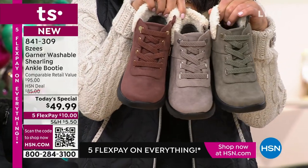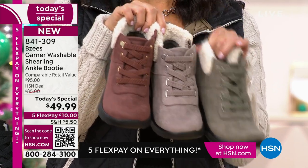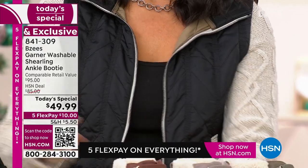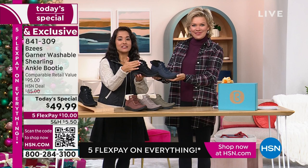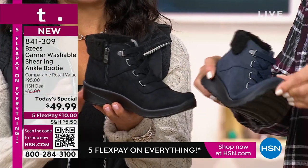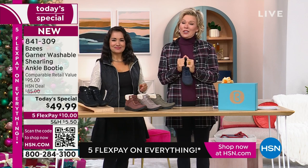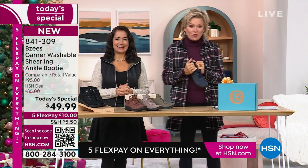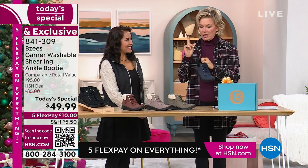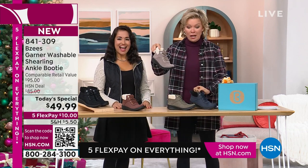Here are the three neutrals once again: sepia, latte, and olive — with the beautiful cream shearling on the outside. The black and navy have the black contrasting shearling. They're so flexible and comfortable and squishy and warm and cozy. Thank you to those of you who have already decided on your color. The fan favorite so far? Black of course, then navy, followed by latte.